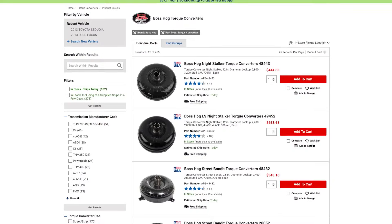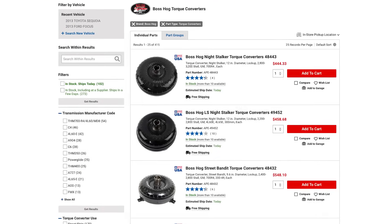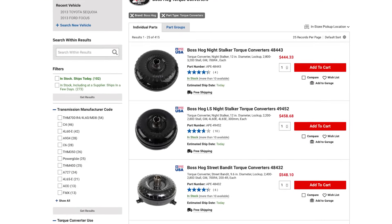Head over to our website and check out the full selection of Boss Hog Torque Converters. Until next time, I'm Justin with Summit Racing, we have Nelson and Nora here with Boss Hog Torque Converters — we'll see you guys later, bye!